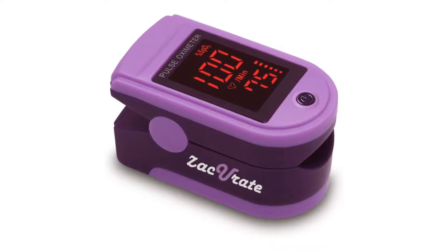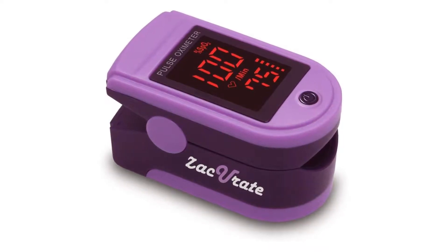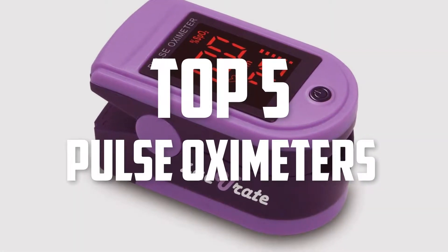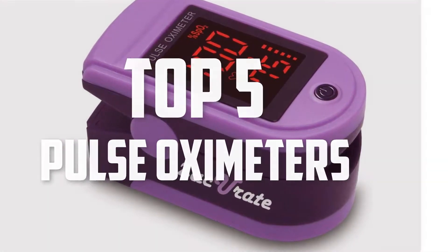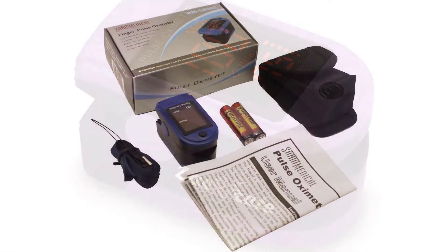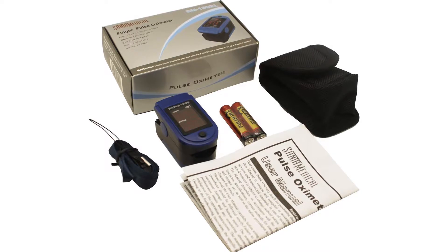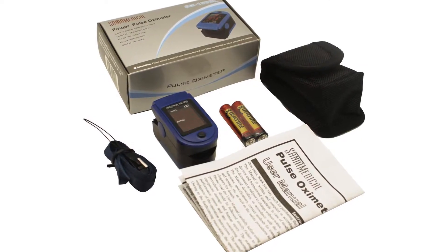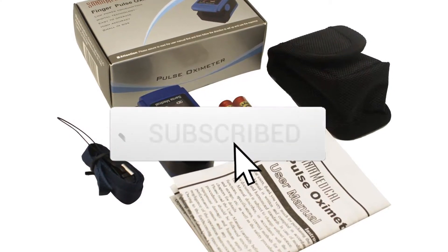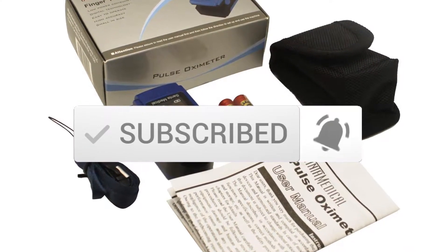Hello everyone, welcome back to another new video. In this video I'm going to talk about the top 5 best pulse oximeters available on the market. I made this list based on my personal research, listing them based on price, quality, durability, and more. You can check out the description below for more information and updated prices. Make sure to subscribe for more reviews.